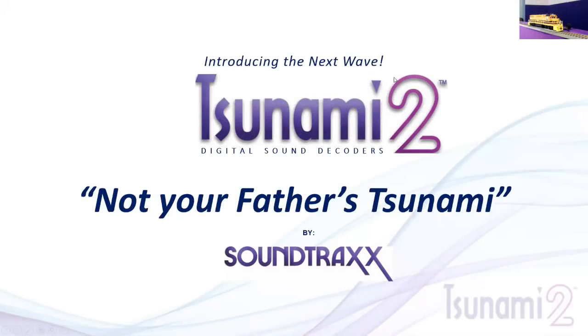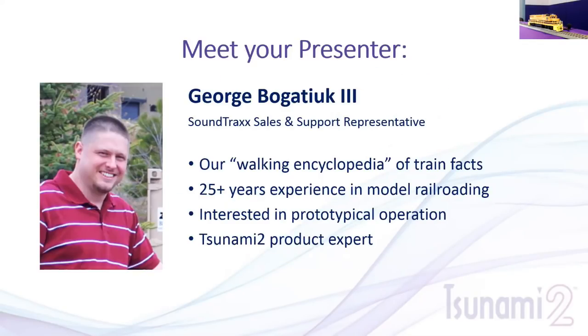Welcome to our second edition of the webinars we're doing with the Tsunami 2s. Quick introduction: my name is George Anthony Bogutuk III. I've worked primarily in the Soundtrax Sales Department and also help out with technical support. On the list you'll see 25-plus years of experience in model railroading — I've actually been doing this since I was 13, so we won't actually reveal the exact number.